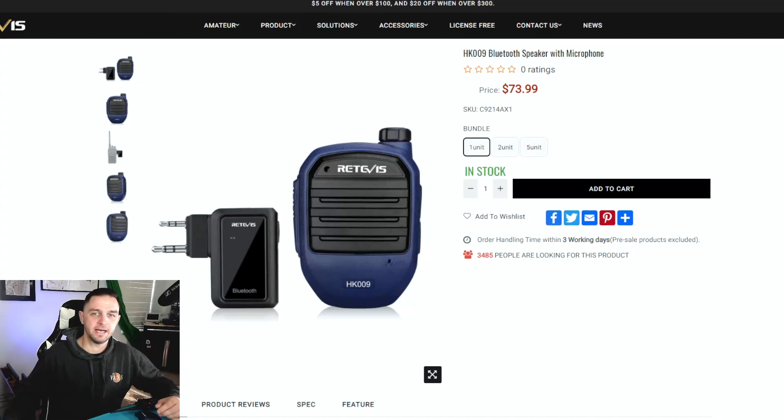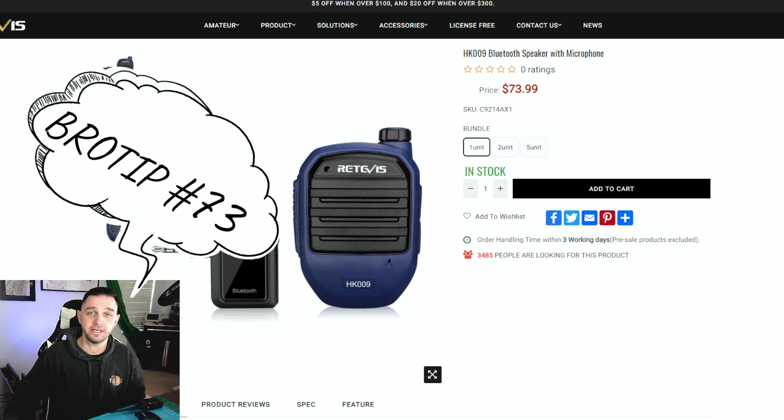If I jump over to Redivis.com and take a look at that Bluetooth microphone and speaker, the first thing I notice is the price, and the price does, in my opinion, seem a little steep. However, a little tip for you: if you go over to Amazon.com, Amazon is actually selling these through Redivis for $49.99 at this time of recording, so it's a little bit better of a deal.